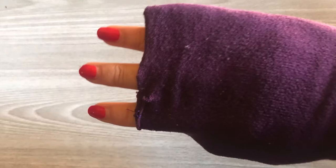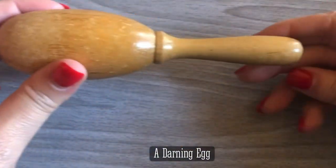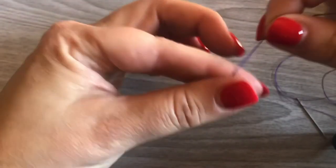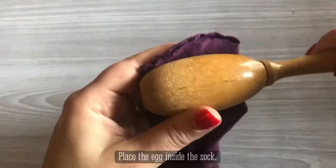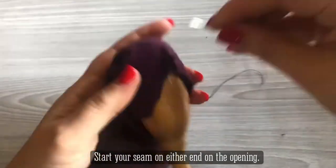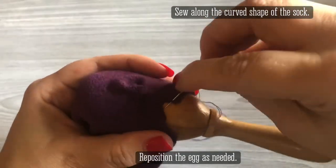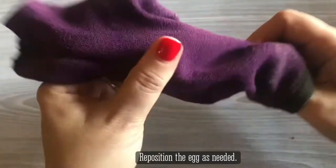The first thing we're going to do is fix the toes of this sock, using the darning egg. You use the shape of the egg to shape the sock as you're sewing it. Pick a thread that matches the color of the sock, and make your knot by wrapping it around the tip of your finger and rolling it down. Because our toes are curved at the top, we need the sock to also be curved, and that's why we're going to use the egg. One trick is that you have to make sure you are scratching the wood of the egg so that the fabric gets caught on both ends.